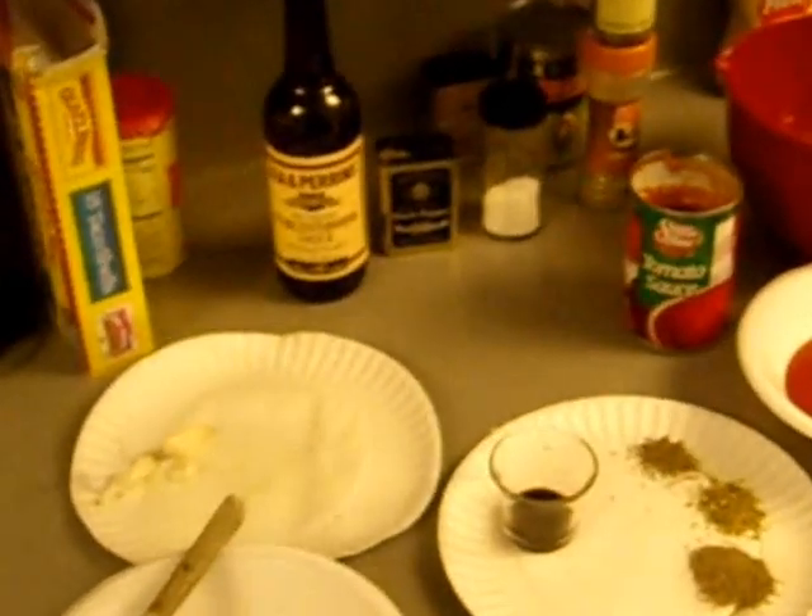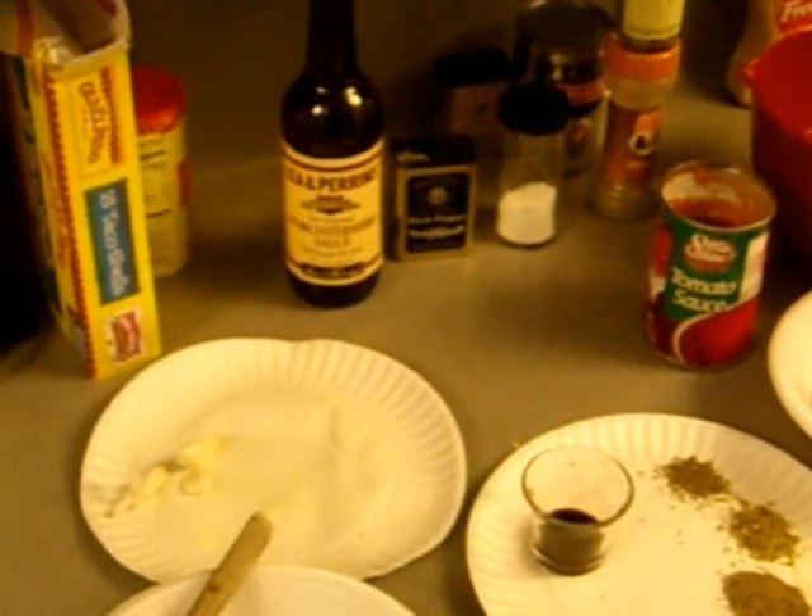Alright boy, today JB is making a meatloaf.